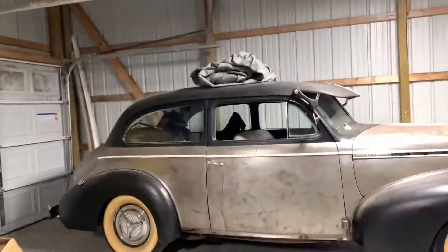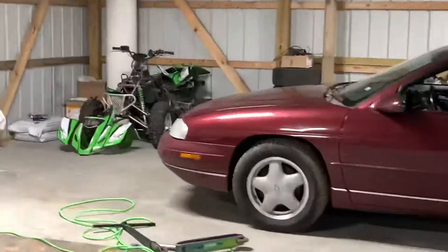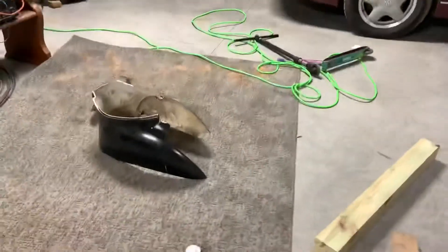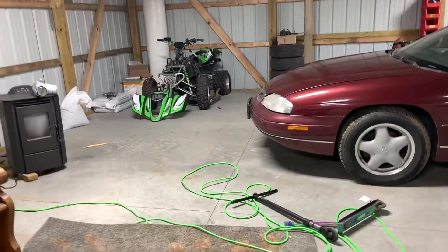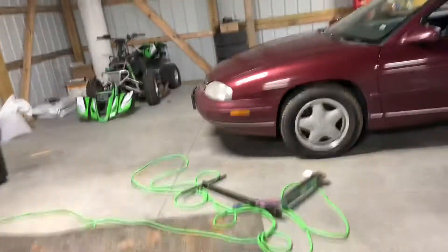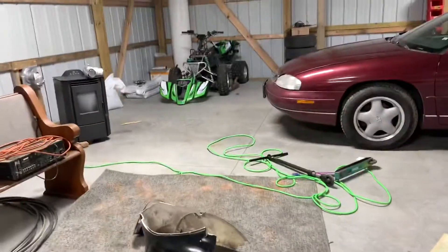Hey, what is up YouTube! So today we're gonna be putting this motor back in. I'm not gonna do time lapse or anything, I'm just gonna take some videos right after I get it put in. First of all, I'm gonna move it right there, put this rug underneath it so I can sit on it, and then we're gonna get this motor put in.